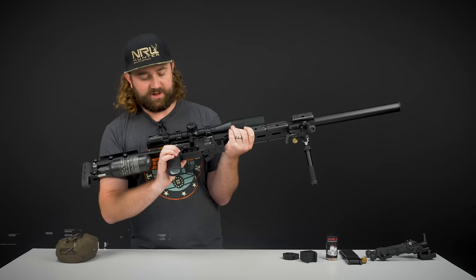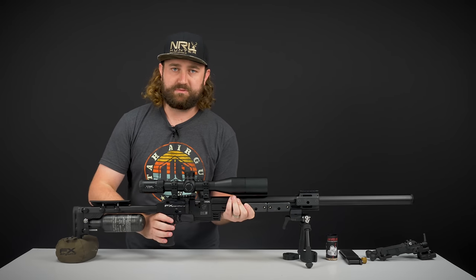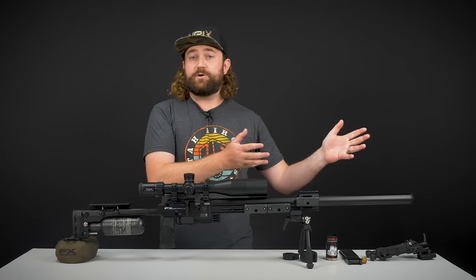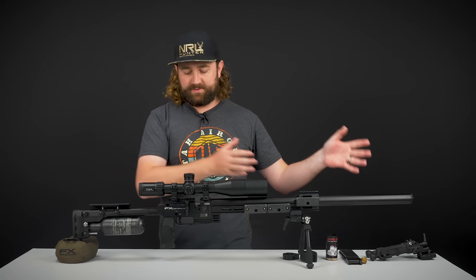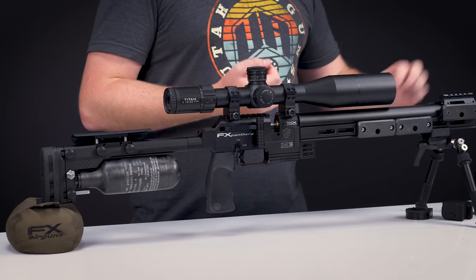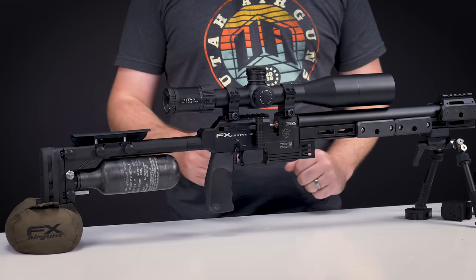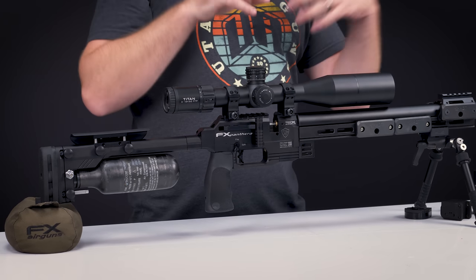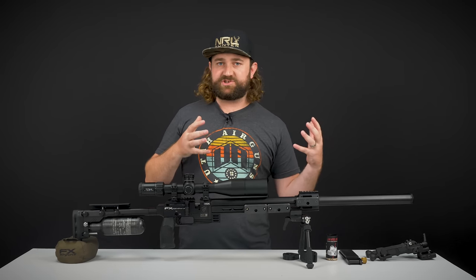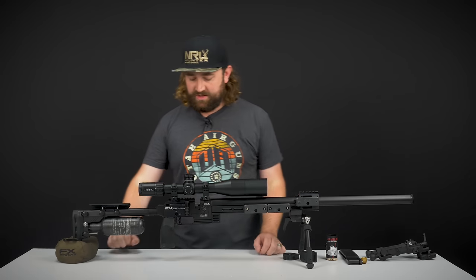The trigger blade on this uses the same trigger group as the Crown. The trigger blade can be moved forward and backwards and obviously adjusted, so if you've got a firearm that you shoot PRS matches with, this gun can be set up as a trainer rifle. You can make it feel the same as your other rifle — add weights to match the same weight and balance, and set the trigger blade to the exact distance as your other trigger, with the exact movement from first to second stage and exact pull weight.